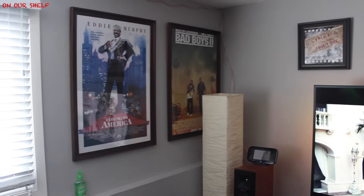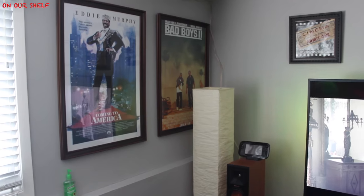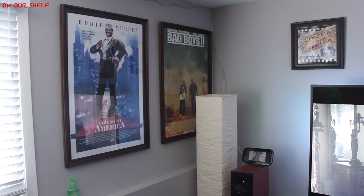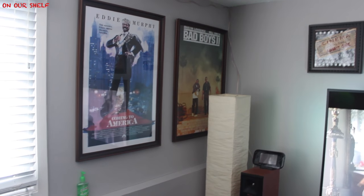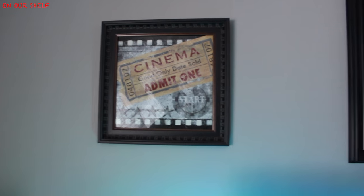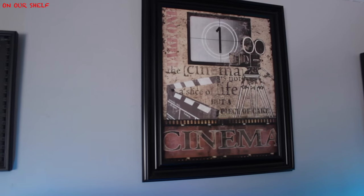Over here we have two more movie posters: Coming to America with Eddie Murphy, and Bad Boys 2 with Martin Lawrence and Will Smith. Those are two of my favorite movies. Above the TV we have three picture frames — all three of them represent going to the movies.